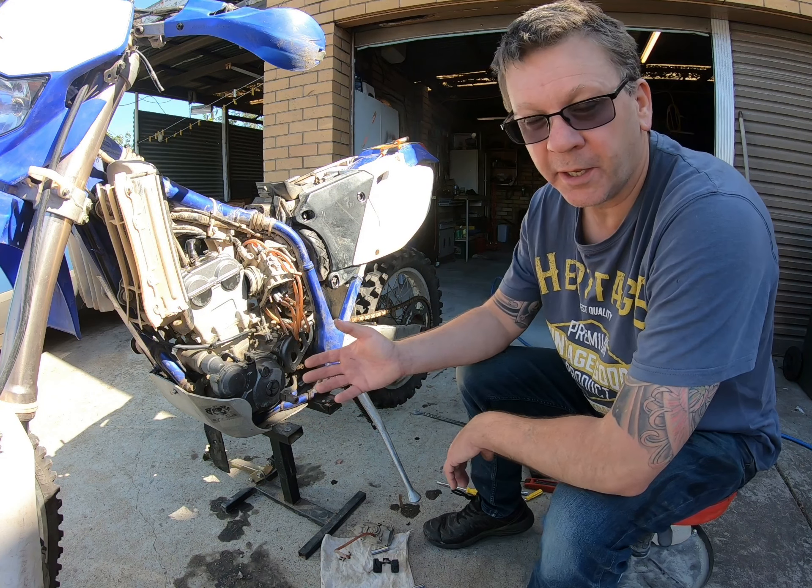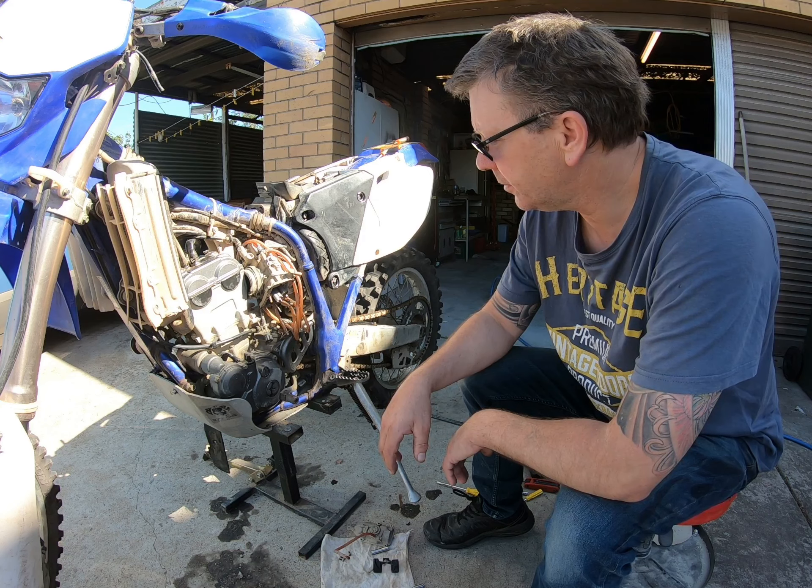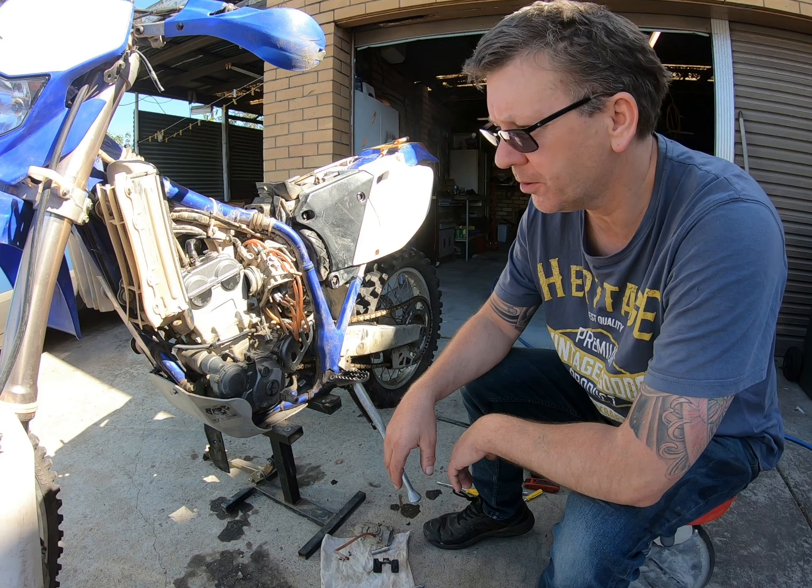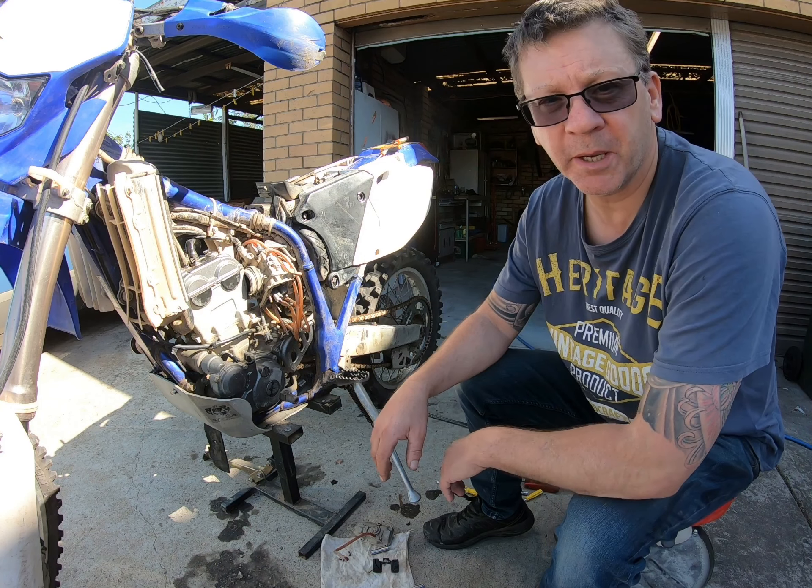So all I can really do is clean it out and put it back together. It'll probably run the same - funny idle.